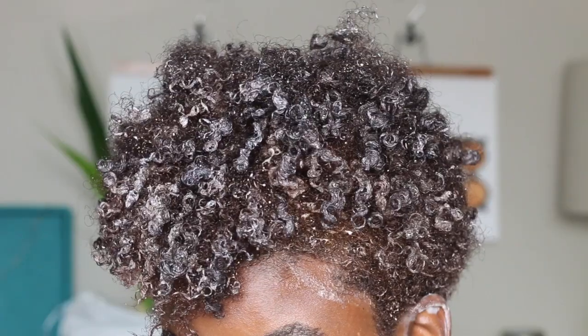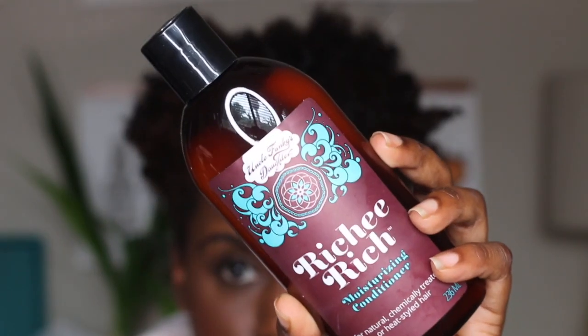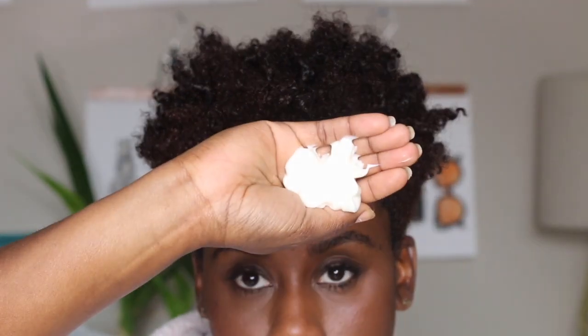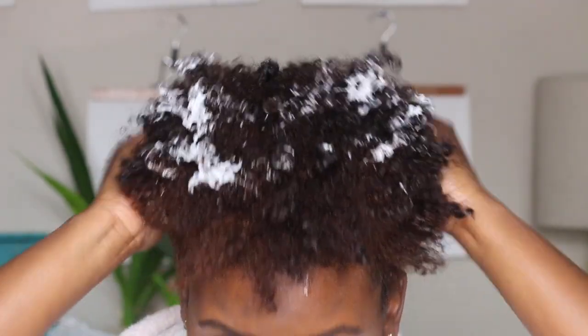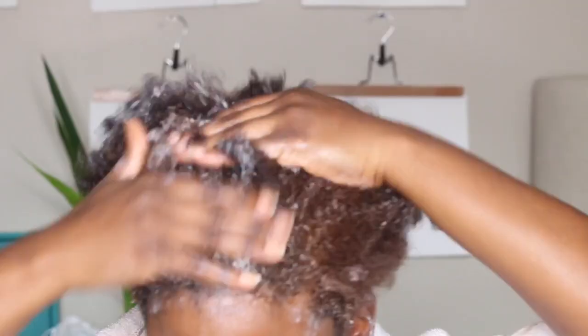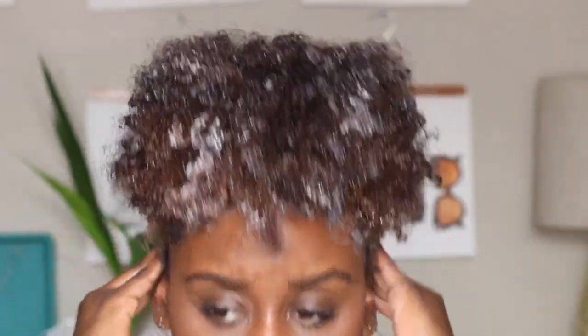I will also leave that video attached below. After I fully work in my shampoo, I rinse it out and follow up with a conditioner — the normal routine you'd go through prior to styling. I usually apply a shower cap or let the conditioner sit for about 10 to 15 minutes before rinsing it out and going into my LOC method.